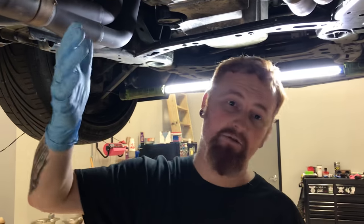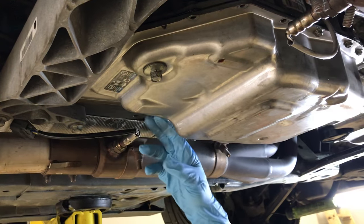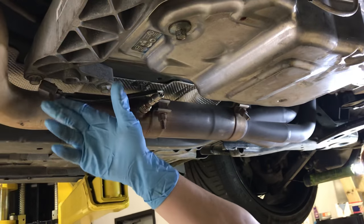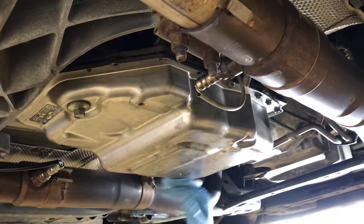Also, before you start removing anything else, some of the O2 sensors or sensors for an air fuel gauge may be in the way — this one was — so I just unplugged it and tucked it out of the way. These other ones are actually okay, it's not a big deal.